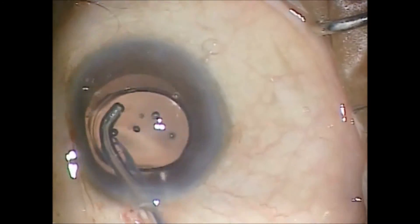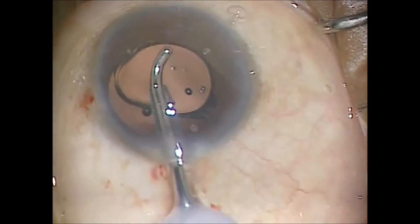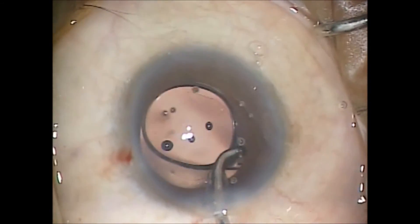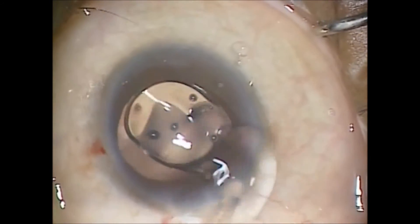I believe, due to its acrylic hydrophobic properties and the lack of glistenings, that this will become the standard of care for hydrophobic acrylic lens implants in the future.